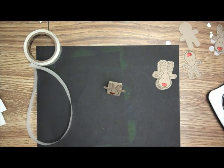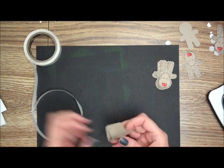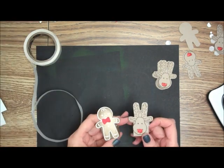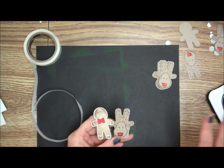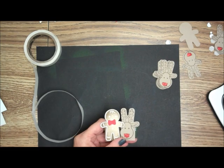Remember, if you get it in a bundle, you save 10%. So for the cute little reindeer, the cute little gingerbread man — I have a Santa and everything else too. This is Mary, thanks for visiting and happy stamping!